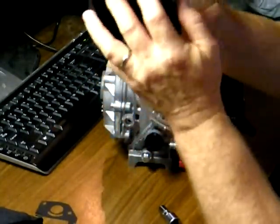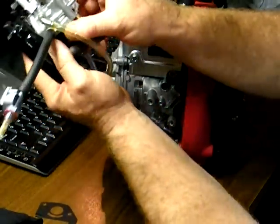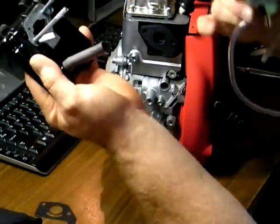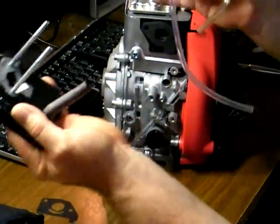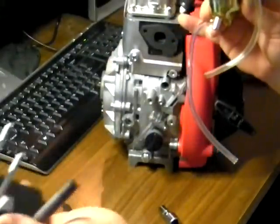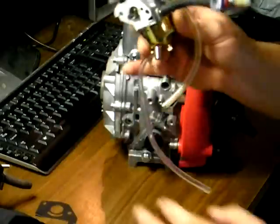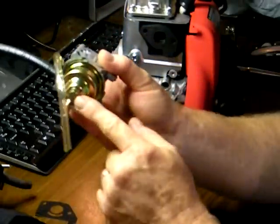Now all you do is pull the carburetor away from the air filter — you can see the filter housing right there. Just put that aside as-is; no need to take that apart. The next step is to remove this bolt here.